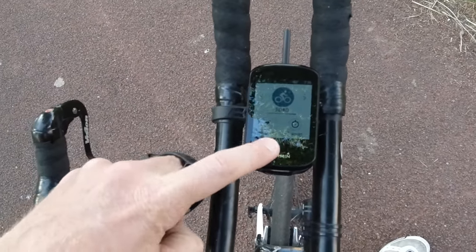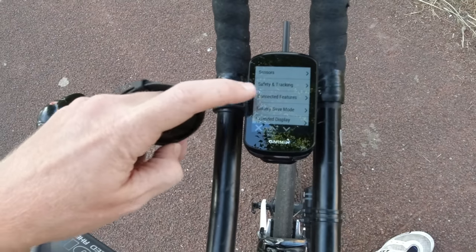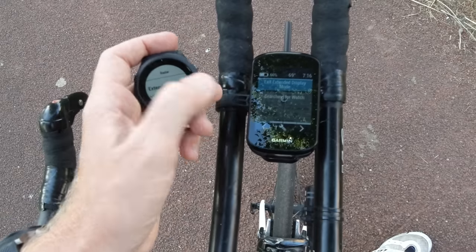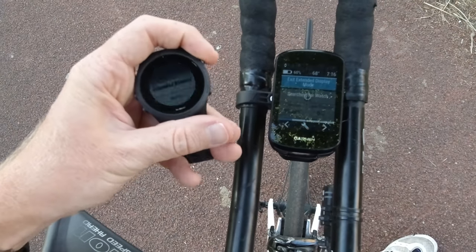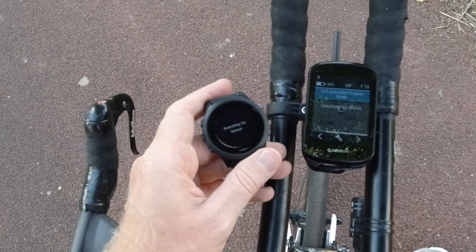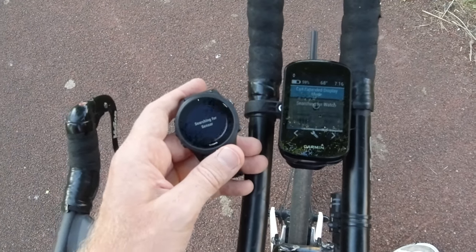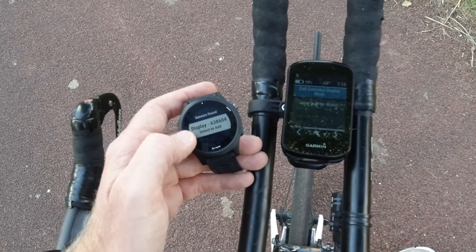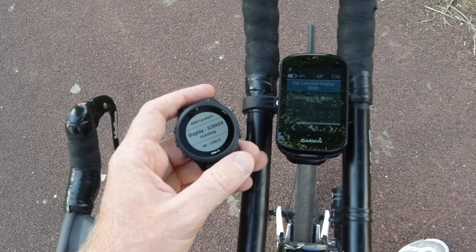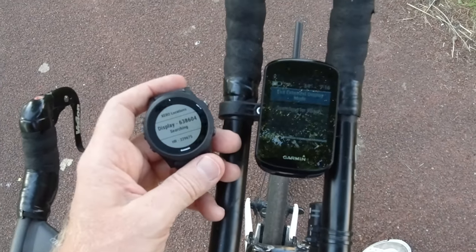Over here on your Edge device, tap that hamburger button — depending on which Edge device you have it might be slightly different. Go down to Extended Display Mode and tap that, and it'll be waiting for the watch. Go ahead and search, and the two will basically pair up the exact same way you'd pair a power meter, heart rate strap, or cadence sensor. Confirm to add it, and it'll reconnect up. Entire process will take you maybe 20 to 30 seconds.